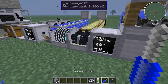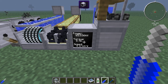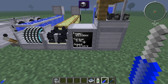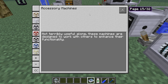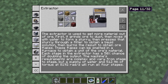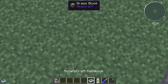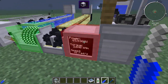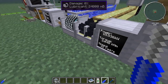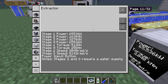With the gearbox set to speed mode it's outputting 8 Newton meters at 8192 rads, which is enough for stages two and three. If we use the screwdriver and shift-click to switch it to torque mode, we get 2000 Newton meters at 32 rads, which allows it to handle stages one and four — the high-torque stages. So by switching the gearbox between speed and torque modes you can cover all four stages of the extractor.